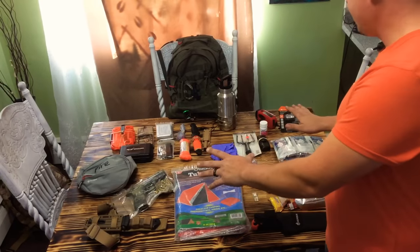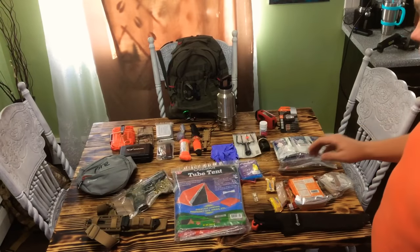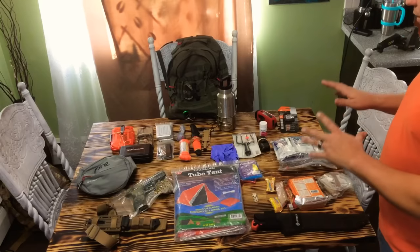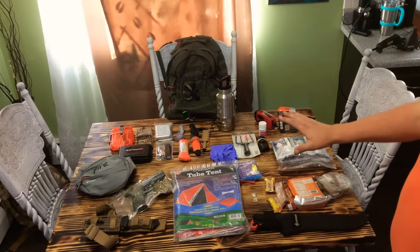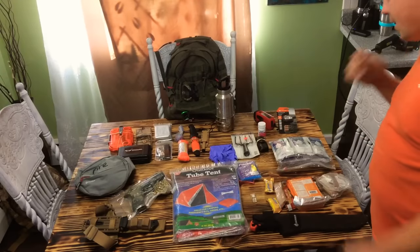I want to go over one of my basic survival bags. This is more of a get home slash bug out bag for me. I do have several packs — some inch packs, some bug out packs, some get home packs. So this is part of my EDC. I don't carry this on my person 24/7, but it goes with me anywhere I go.